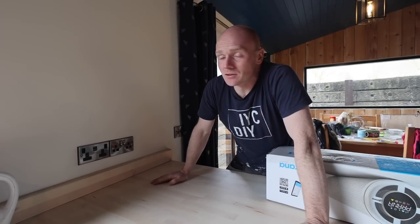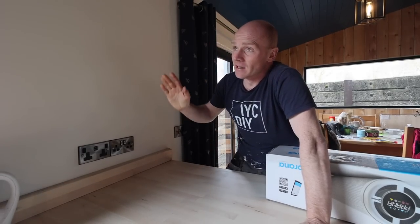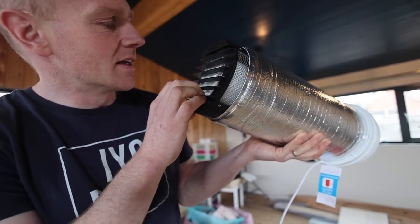Hey folks, welcome back to the build. We're doing well, we're halfway through our second week, and hopefully it's going to be livable by the end of this week. We're doing extractors today. More on the fancy one in a minute - first up, let's do the straightforward bit, which is going to be to get the hood installed above our hob.